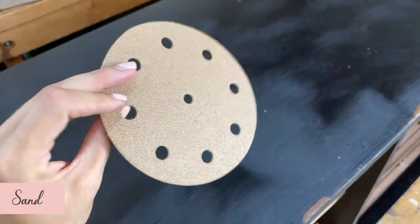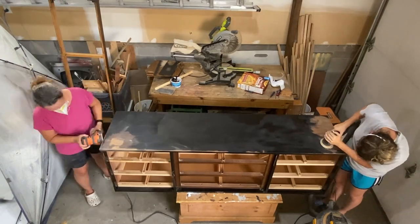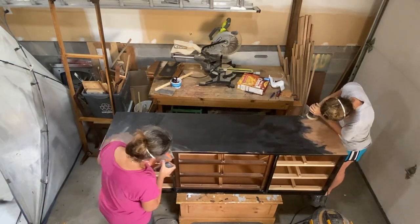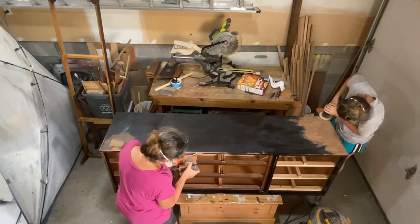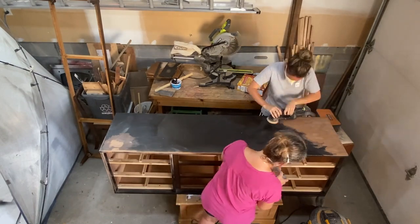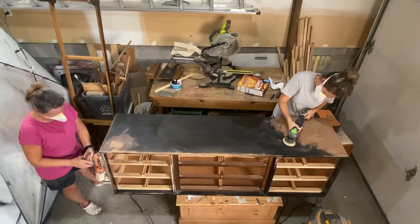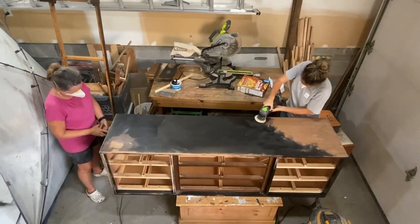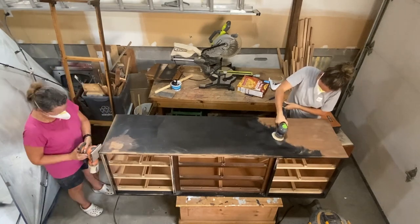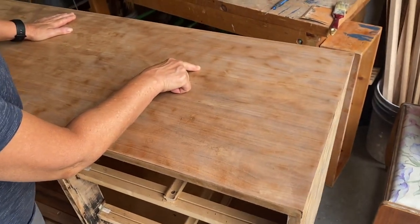We started with an 80-grit sandpaper to remove the black paint and get down to the bare wood. Sanding is usually the longest part of the process, so we tackled this step together with two sanders working simultaneously. It was easy to notice the superiority of the Festool sander on the right — look how much further I'm getting in the same time period. Although more expensive, our Festool sander was worth every penny. Sometimes when removing old paints or varathanes, the finish becomes gummy and results in crusty layers on your sandpaper. We used a lot of sandpaper for this job and, as an afterthought, realized we probably should have used stripper first.